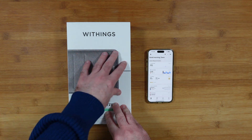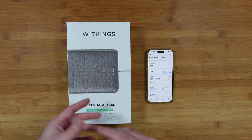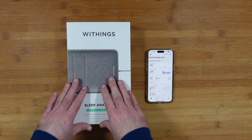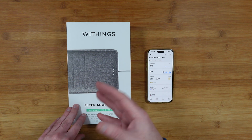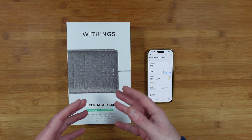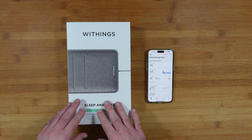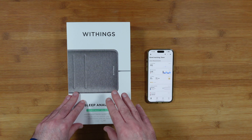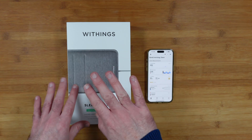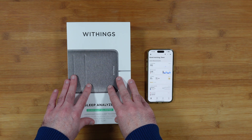Back to the Withings Sleep Analyzer — I placed the pad underneath my really thick memory foam mattress, which has multiple layers and is on the upper limit of mattress thickness that the sleep analyzer can work under. The first night it didn't gather accurate data. The second night I recalibrated it and set it to extra sensitive — only recommended when using it alone, not in a shared bed, as it can pick up a partner's movements. That night it gathered better but still unsatisfactory data. On the third night I placed it between my mattress and the mattress topper — the instructions do allow this — and it gathered much more accurate data.